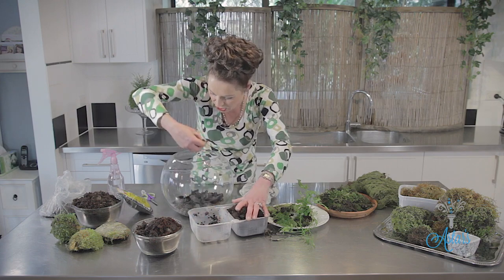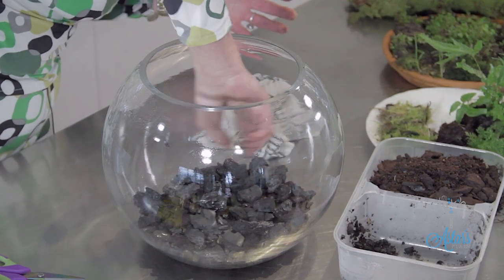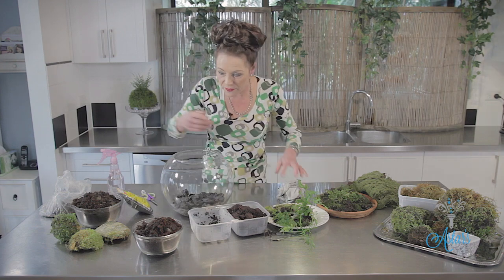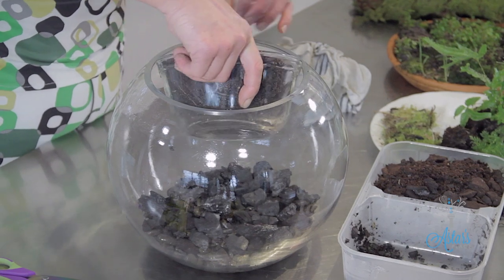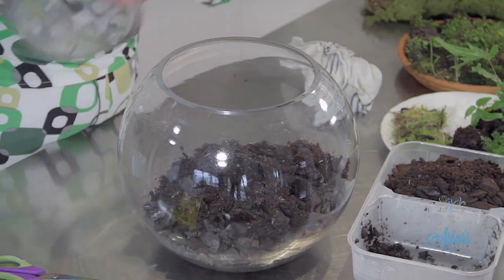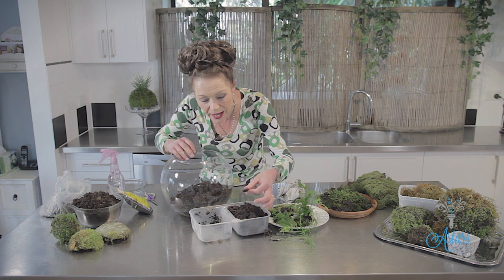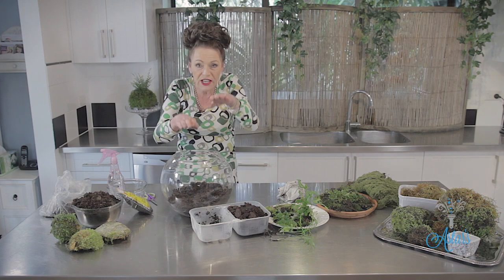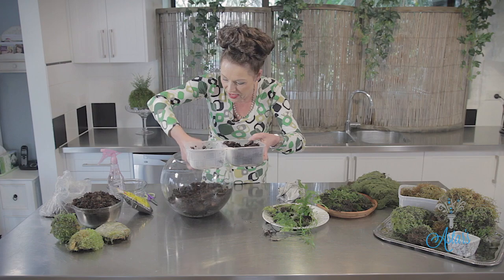Make sure everything is neat and tidy before you go any further, and if there's any muck on the outside of your glass container, just give that a wipe. The next thing to add is a little bit of peat, which will hold the water. I've also mixed in a bit of orchid mix which has quite a bit of bark in it. It doesn't have to be perfect — it can be up and down as you like.